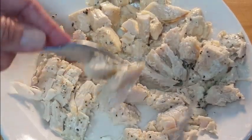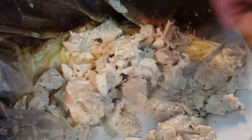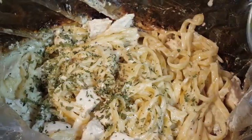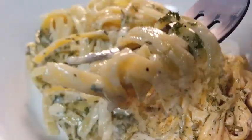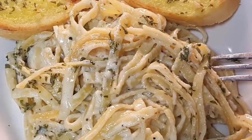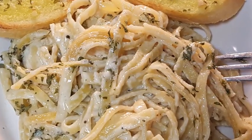Also add your Parmigiano Reggiano cheese, give it a quick stir, and cook on high for about 45 minutes until those fettuccine noodles are al dente. Cut your chicken up, then after 45 minutes add your chicken back to the noodles. Garnish with some parsley and enjoy a delicious Italian meal made in the slow cooker.